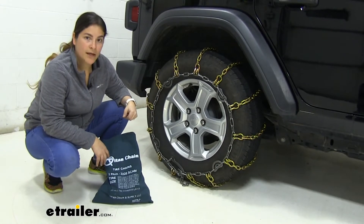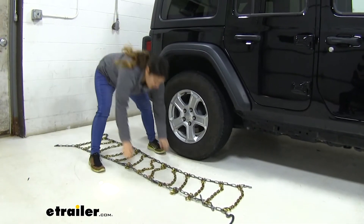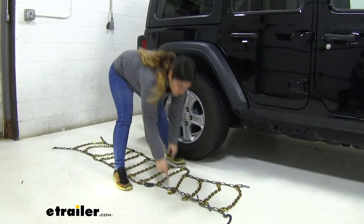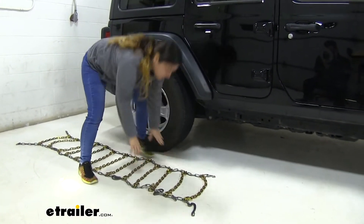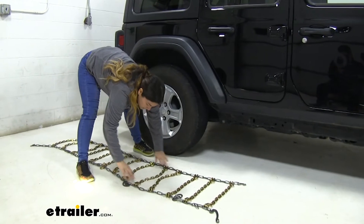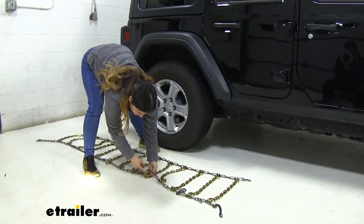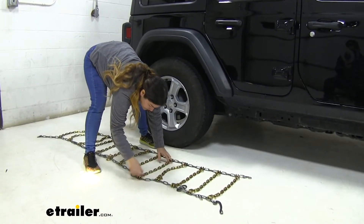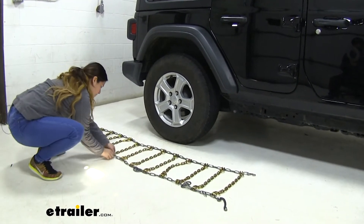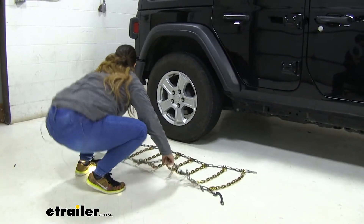Now let's go ahead and show you how to get them installed. The first thing we want to do is lay our chains flat on the ground and make sure to stretch them out and get any twists out of them. Once we know they are untwisted, make sure that these hooks are facing out against the tire, and that your cams are on the outside as well. With that in place, we'll grab the center of them and drape them over our tire.